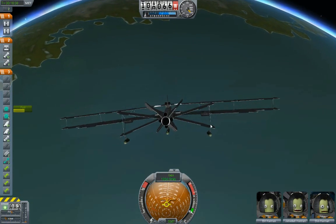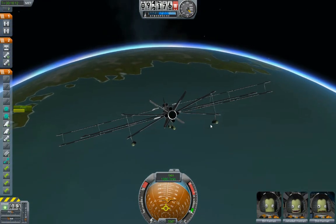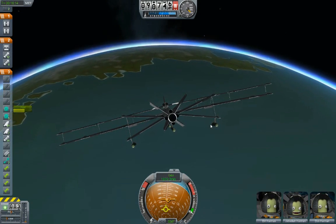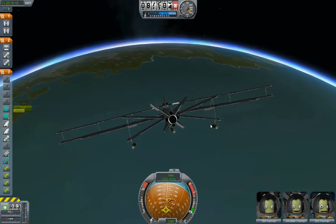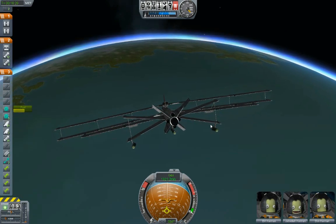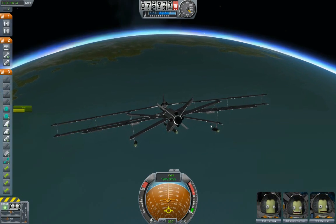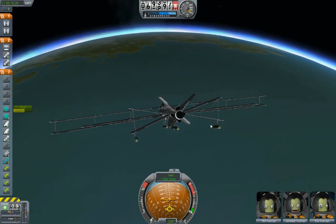So what happened to Grunt 45? Here I am, I launched Grunt without any payload, just to test. Now I'm doing a re-entry. This is while X-Cart 4 is cruising around the planet, putting itself into orbit and getting ready for the insertion into transit to the moon.